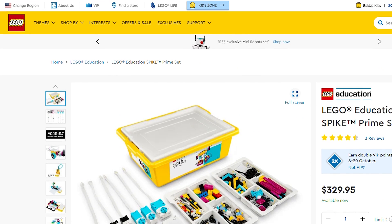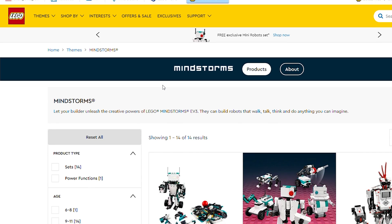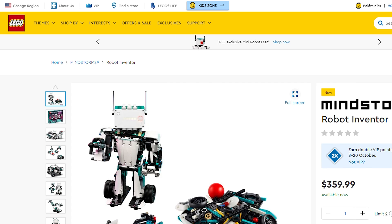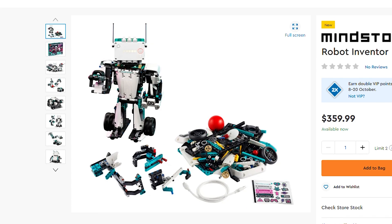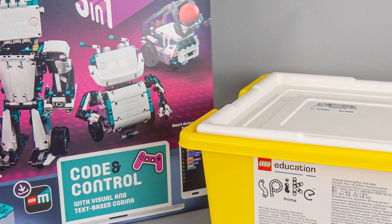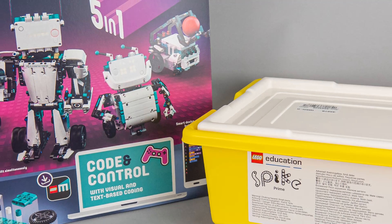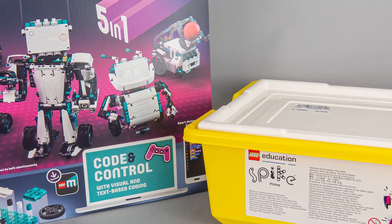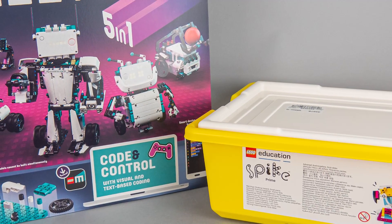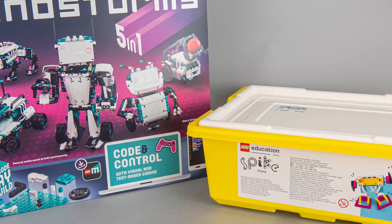First I wanted to do a separate video about it, but as the new Mindstorms set was announced I thought it is a great opportunity to unbox and test these two side by side to check out their similarities and also try to understand the differences. Please note that this video will not go fully into the details of both sets and all the coding possibilities. I will test and show you these sets as a regular customer who is interested in the advanced capabilities and would like to go beyond the standard Control Plus Technic sets or Boost.